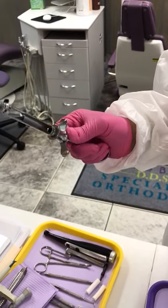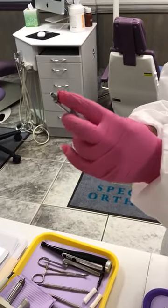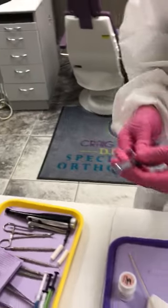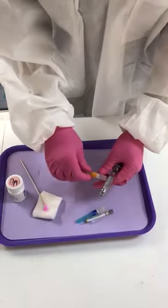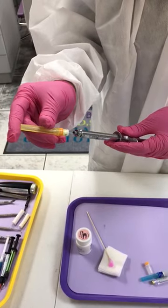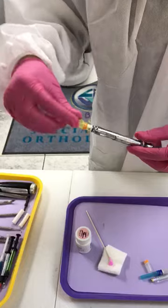I'm going to pull this back and drop the cartridge in. It's in there. Now I'm going to take the needle and place it. You have to be very careful because you don't want to stick yourself, so I'm going to place the needle and get it all tight.